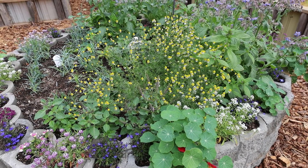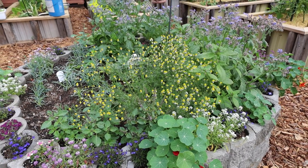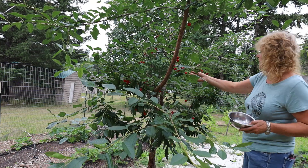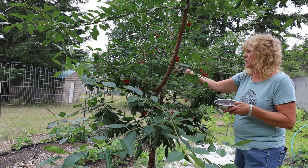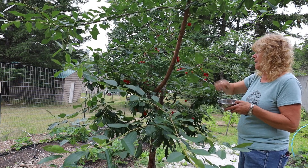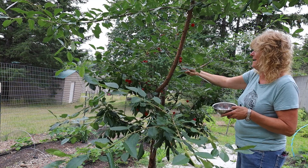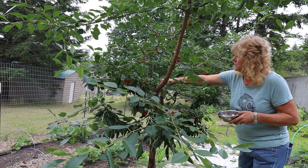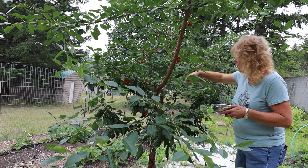I just touched those flowers and that smell is just absolutely wonderful. Looking at these cherries — I hope I brought a big enough bowl to pick them all. I've got to get these picked. These look really nice, these sour cherries. Even if I don't get to doing anything with them today, I can always clean them up, pit them, put them in the freezer and pull them out on a day that I can.